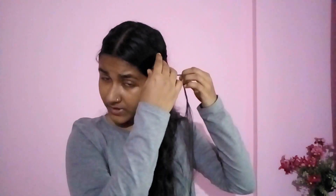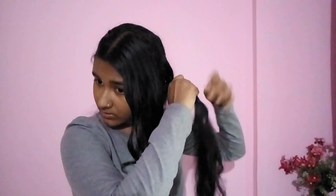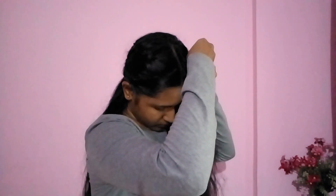The Instagram post didn't show what they did with these loose strands, so I need to figure it out on my own. I'm going to twist it a bit, then lift that section and spin it in — spin it in, spin it in — and flip the hair over. Then I'll take the front section, twist it a bit, and spin this side the same way so that both sides are similar.